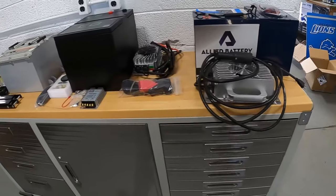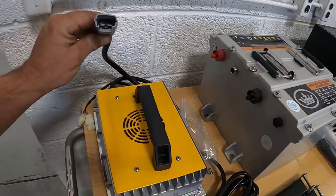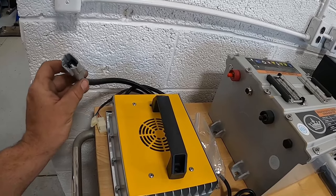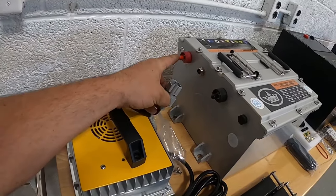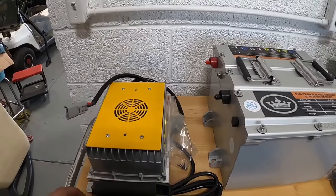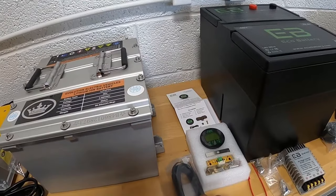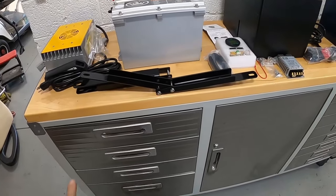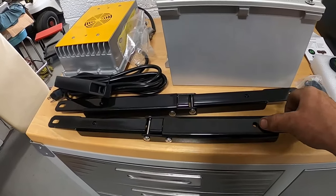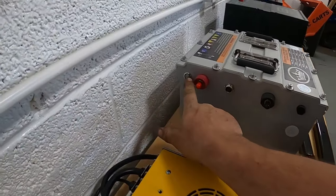Here's the charger for Allied. A couple differences between the three — we'll start with the charger. Evolution gives us the option to run either an onboard charger, where we take two leads and directly wire to the negative and positive, and this will stay in your cart. You would just pull this out to charge.